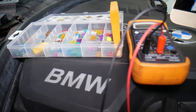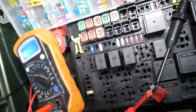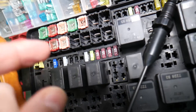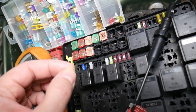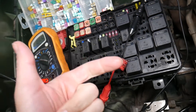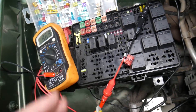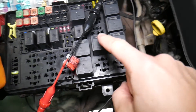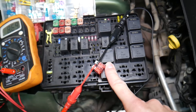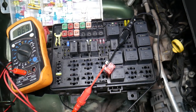Now, why is it super important to test fuses and relays? Because often you may think you have a good fuse, but it could actually be bad — and it's sometimes really hard to tell by looking. If you assume it's good when it's actually bad, you may end up spending time and money on parts and repairs you don't need. Always test fuses; it only takes a few seconds. We'll put a link to a special video that teaches you how to test fuses and relays, so you can eliminate unnecessary guesswork.